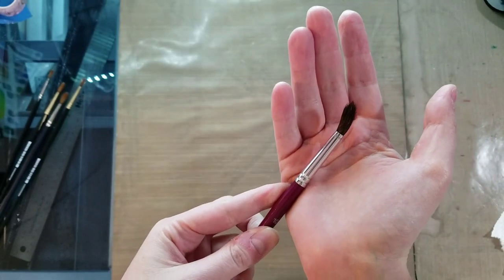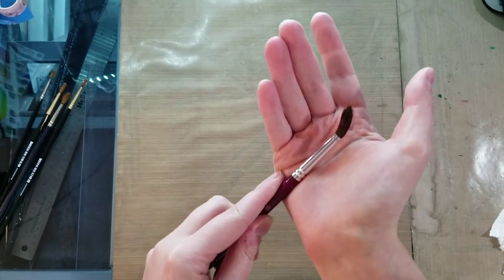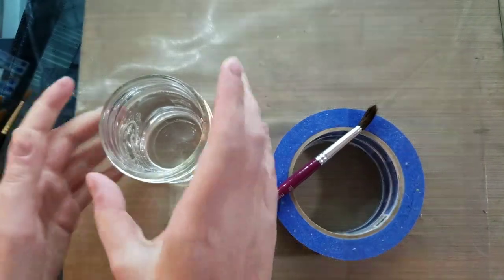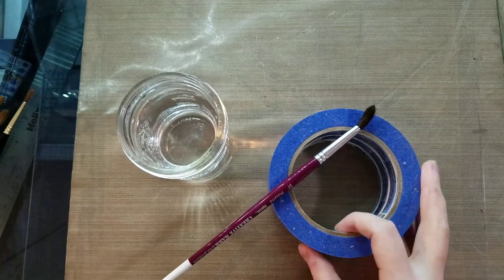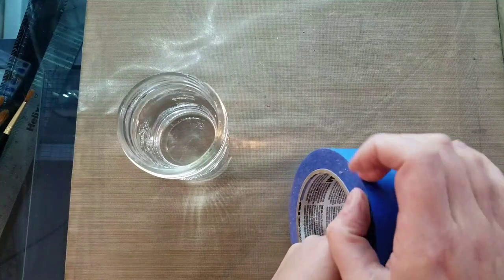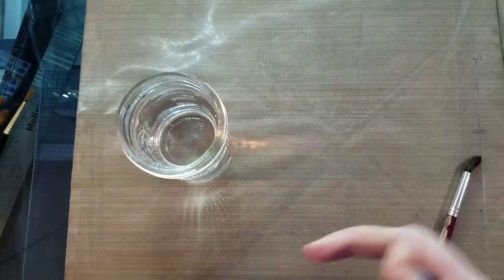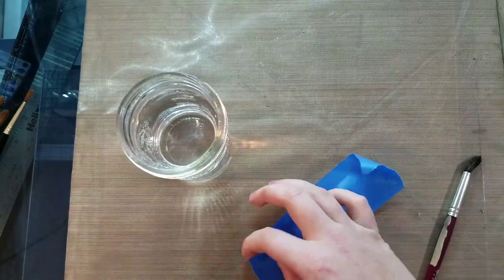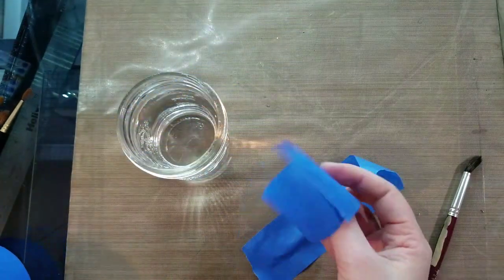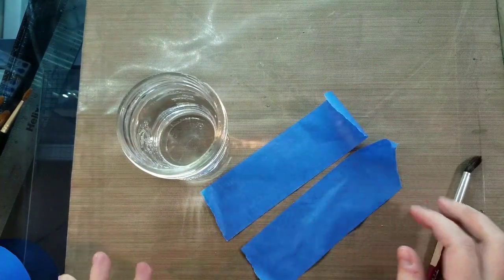Let's start off with our bent brush. For this fix you're going to want a glass of clean water and some masking tape. So I have assembled my cup of clean water, or a jam jar in this instance, my blue tape and my brush. I was taught this trick while I was at SCAD during one of my inking classes.